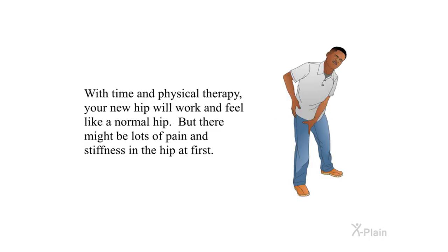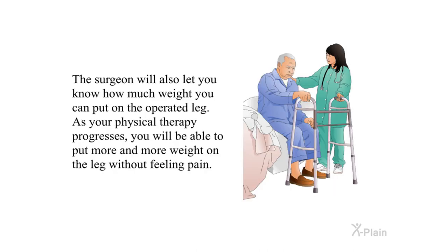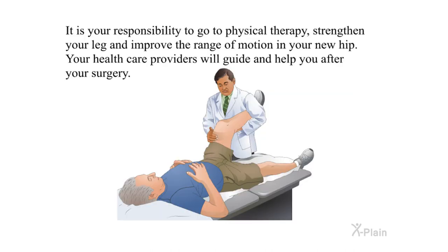With time and physical therapy, your new hip will work and feel like a normal hip, but there might be lots of pain and stiffness in the hip at first. Your orthopedic surgeon may recommend using crutches or a walker right after surgery to ease the pain. As your physical therapy progresses, you will be able to put more and more weight on the leg without feeling pain. It is your responsibility to go to physical therapy, strengthen your leg, and improve the range of motion in your new hip.